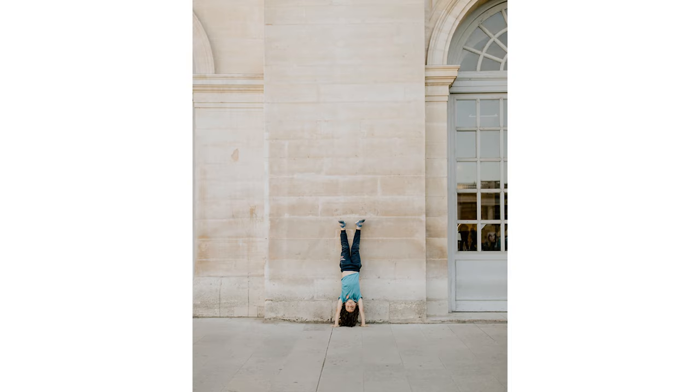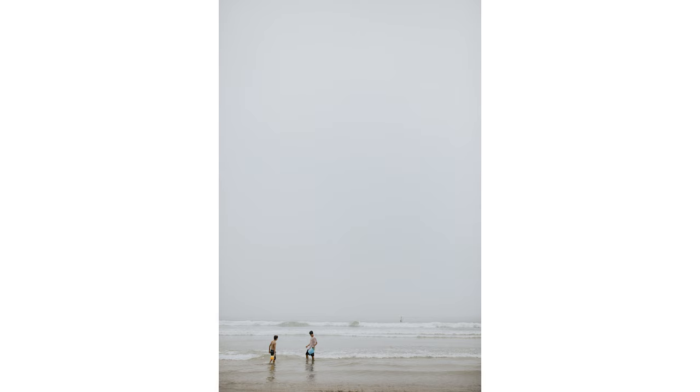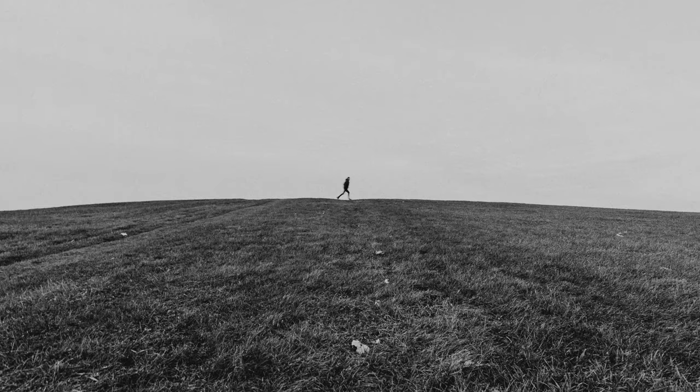Negative space allows you to solo your subject. It also creates a relaxed mood that really lets the photo breathe. It can serve to make your photo feel clean, or it can provoke a feeling of solitude. When used correctly, negative space can even become the subject of the entire photo.